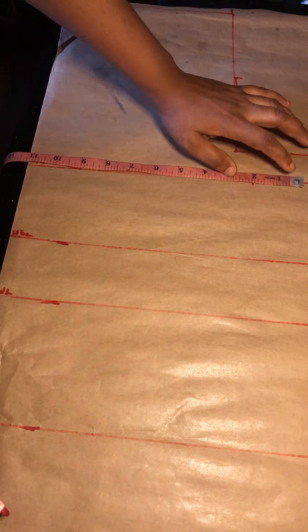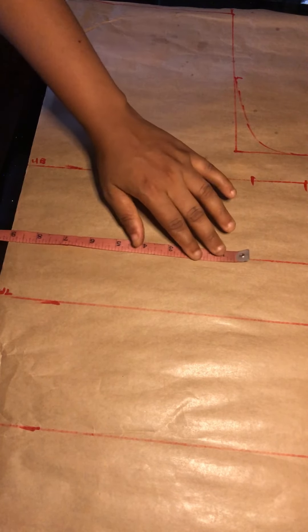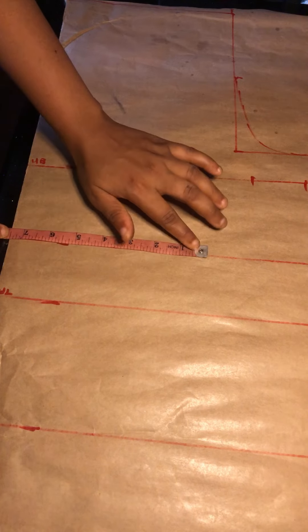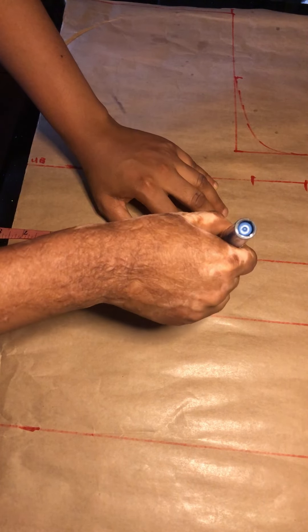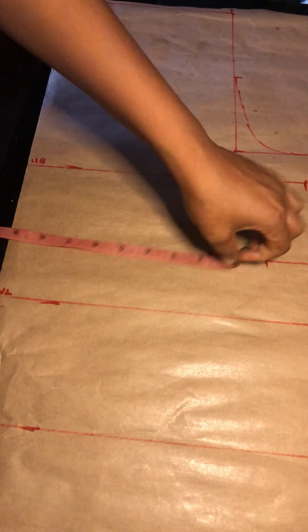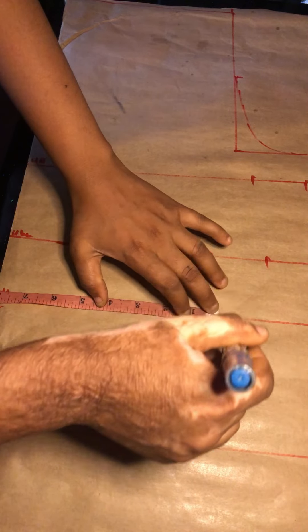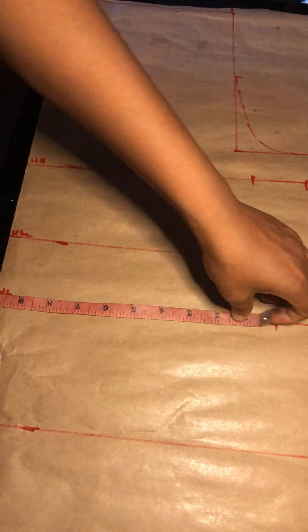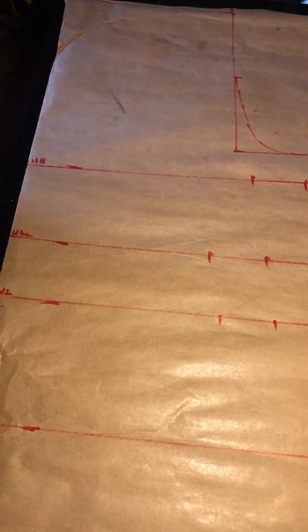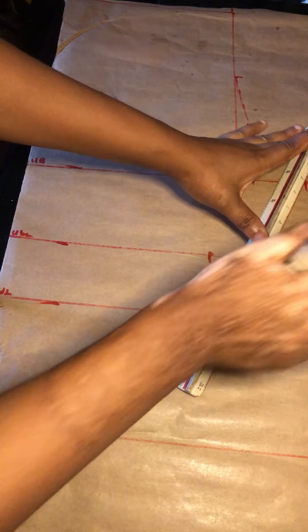Now we'll be taking our measurements. My bust I'll be making is 9 inches and I'll be adding 2 inches allowance. My underbust I'm making is 7.5 inches and I'll also be adding 2 inches allowance. My half length I'm making is 8 inches and I'll be adding 2 inches allowance.